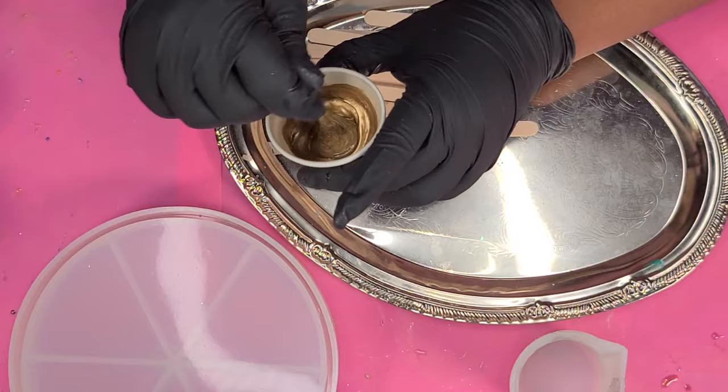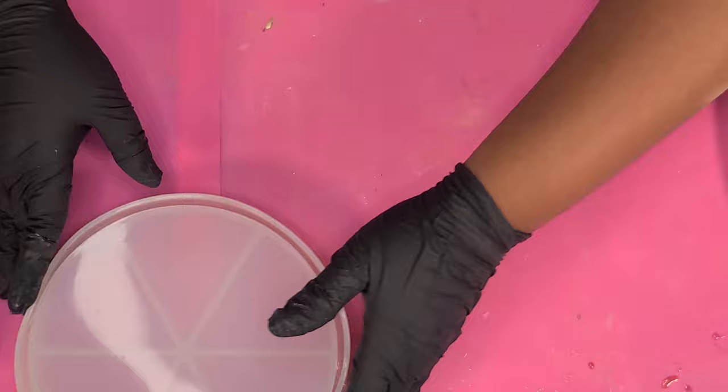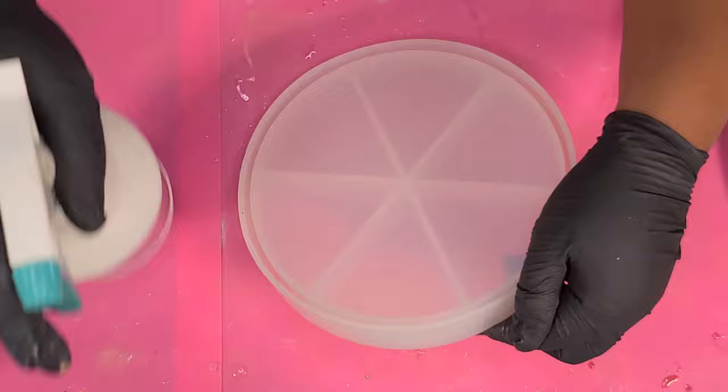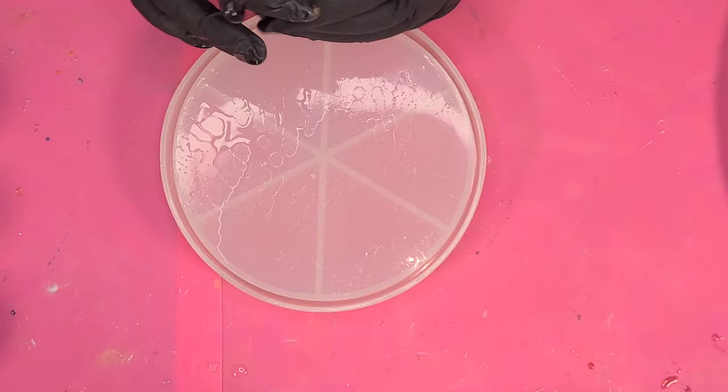Gold is my all-time favorite — it showed up perfect in just three stirs. I don't normally pour a lot of gold into sectioned cups because gold is really powerful and can overtake the piece. I have 99.9% isopropyl alcohol — you can use 91% — and I'm just spraying the mold to make sure there will be no bubbles when I pour. I'm rubbing it on the base and around the sides.